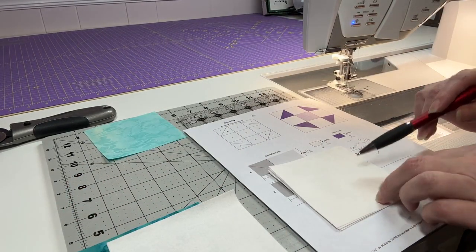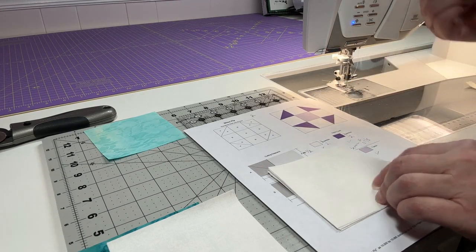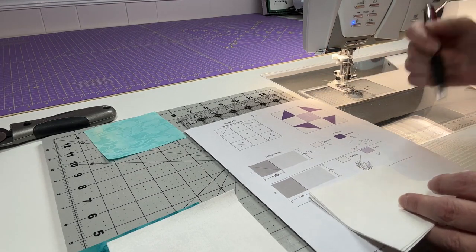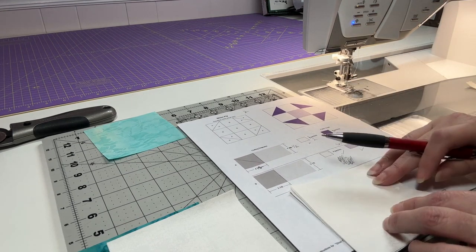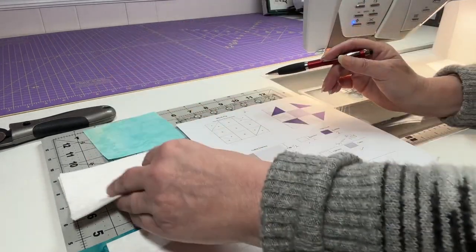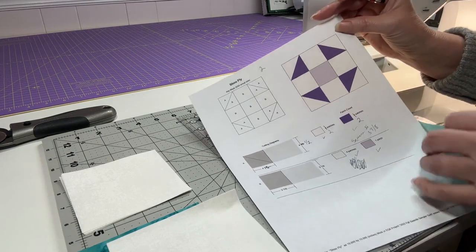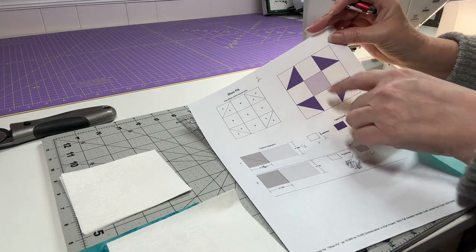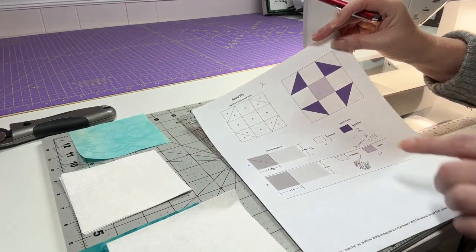Then I'm using my white, which is my background — though you may be using black or another color, and that's totally fine. These are cut at three and seven-eighths by three and seven-eighths, and I have four of them. Then I have my center, which is this coloring, also at three and seven-eighths by three and seven-eighths — and you only need one of those of course.